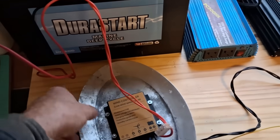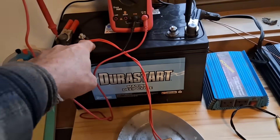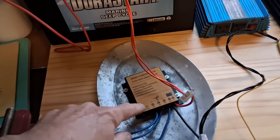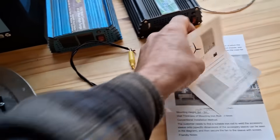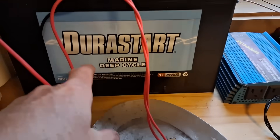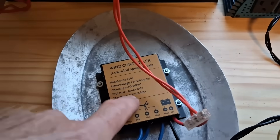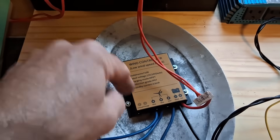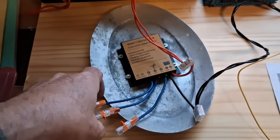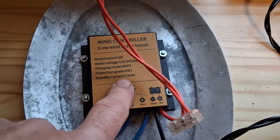I've got the air charge controller mounted to an aluminum platter to dissipate heat when it starts to regulate the charge going into the battery. This charge controller calls for use on a lead acid battery, so I have a marine deep cycle battery that we'll be using. It's also noted that this thing will draw current from your battery when the wind turbine isn't putting out power. Right now I just have them tied together — not connected. It says it draws 3.6 milliamps.